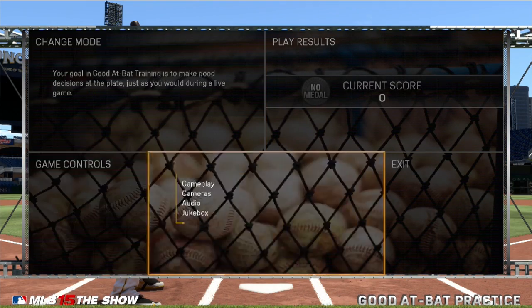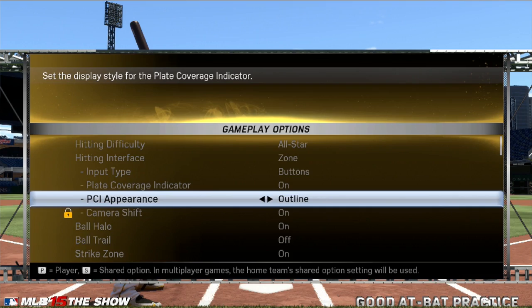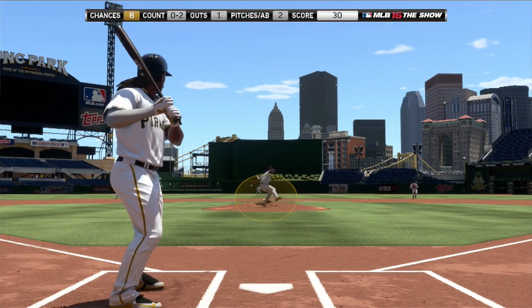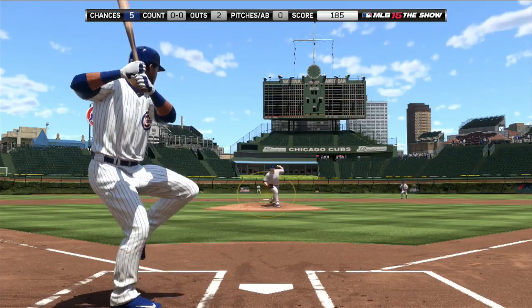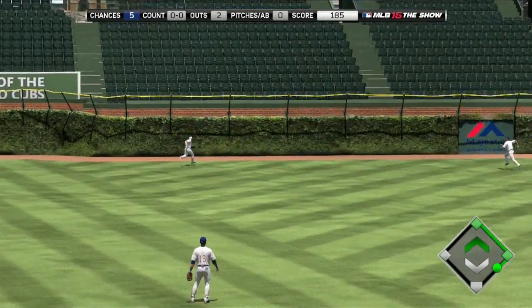Finally, let's go into gameplay options, and when selecting your PCI appearance, choose the outline option. While the choice is certainly yours, I find the outline option to be the least invasive and least distracting choice available, and as such, it allows the batter to better track pitch speed, pitch movement, and pitch location.